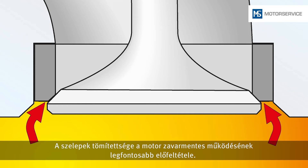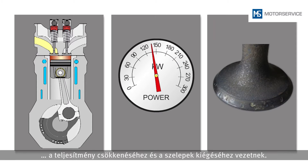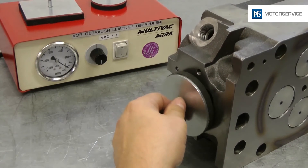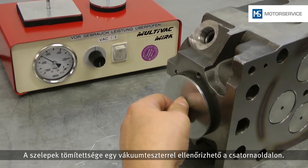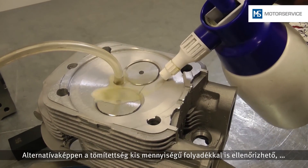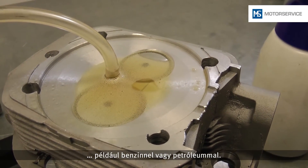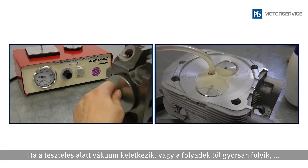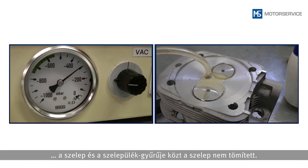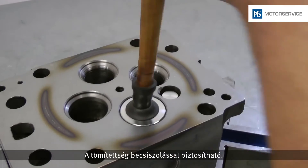The tightness of the valves is the most important prerequisite for trouble-free engine operation. Leakiness results directly in irregular engine running, loss of power and motor function, and burning through of the valves. The valve tightness can be tested from the duct side with a low pressure testing device. Alternatively, the tightness can also be tested with a small amount of fluid, such as petrol or petroleum. If no low pressure is built up or if the liquid flows very quickly between valve and valve seat insert, the valve is not tight. Tightness can be achieved through grinding.